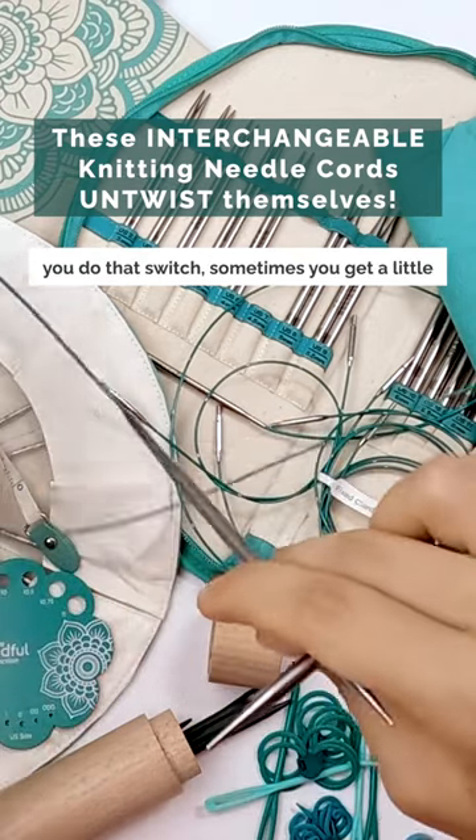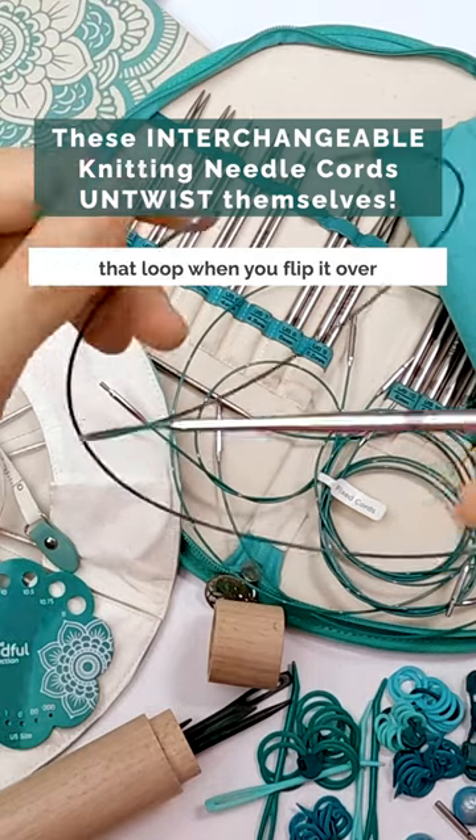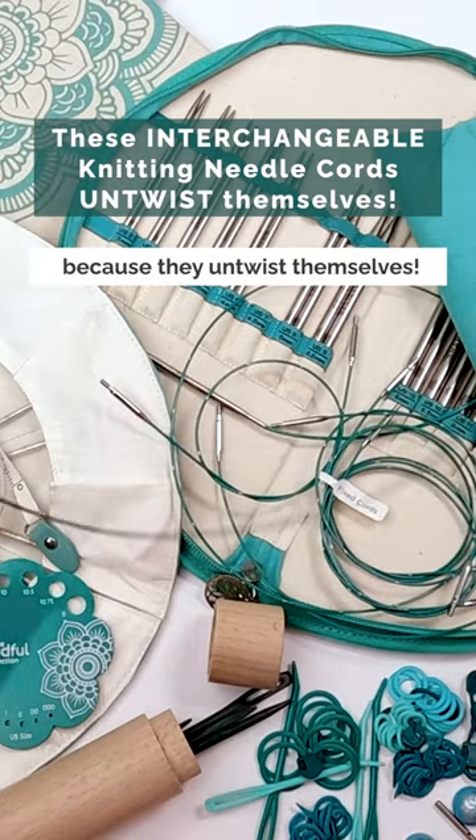With these, you don't even get that loop when you flip it over because they untwist themselves.